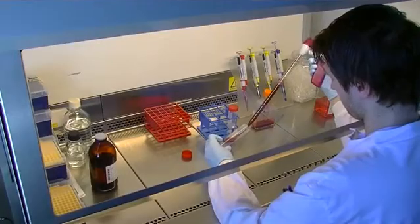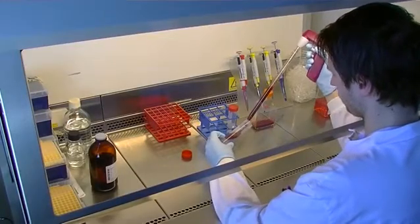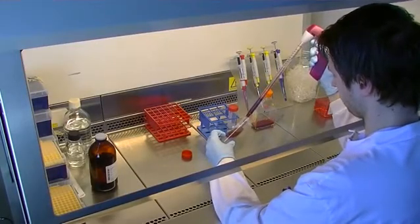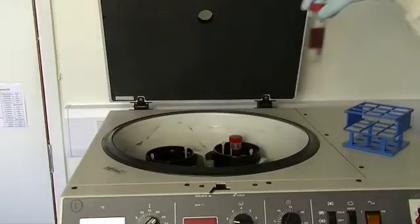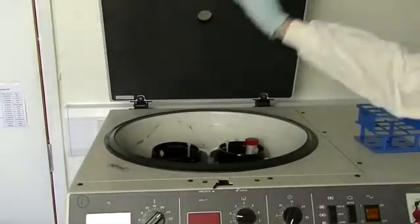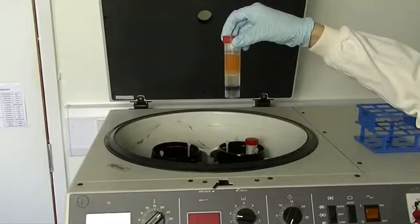In the laboratory, we can isolate the white blood cells from the blood by layering the blood onto a specialised, dense, sugary solution. The blood is then put into a centrifuge and spun at high speed for up to half an hour. This allows the red blood cells to fall through the sugary solution, but the white blood cells stay floating on top.